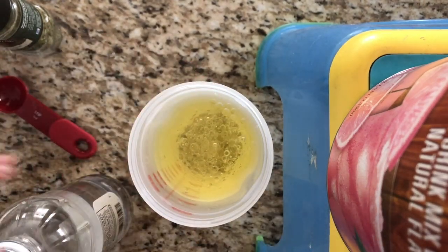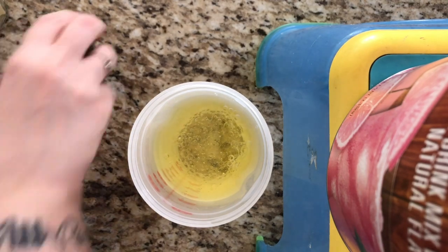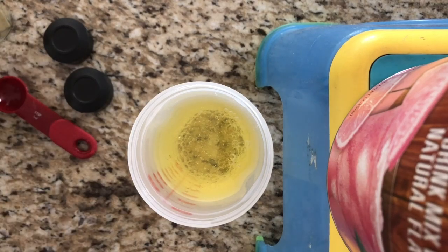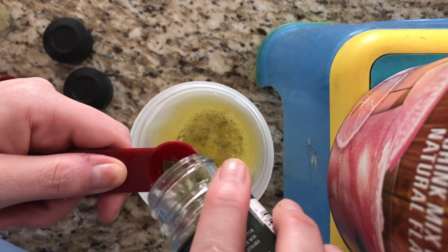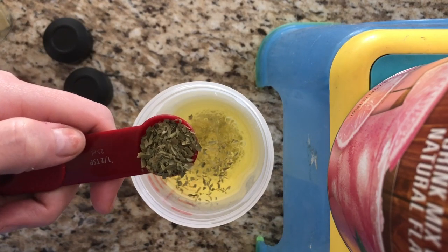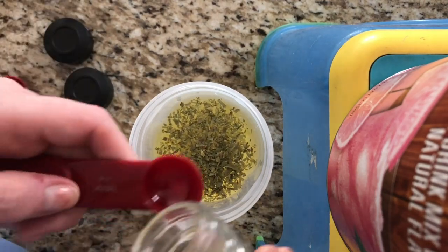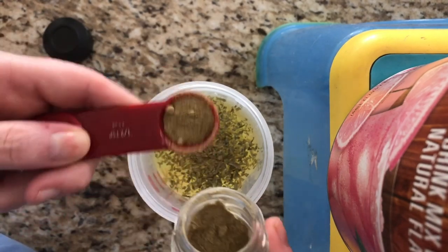Then we need to add our thyme and our tarragon — I grabbed the wrong measuring spoon for those, so let me grab those real quick. We're going to do the tarragon here. The recipe says a quarter teaspoon, but I'm using a half. And then I'm going to do about half of that for the thyme.